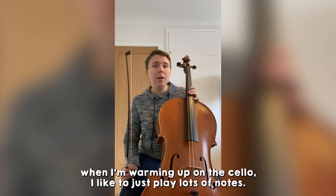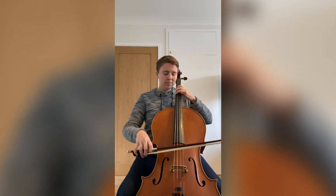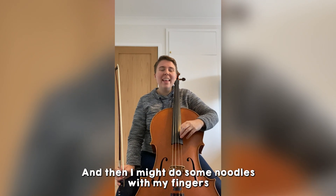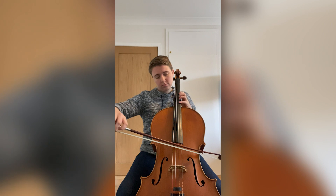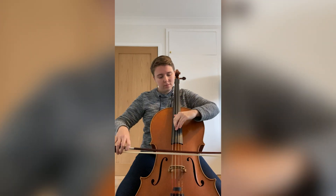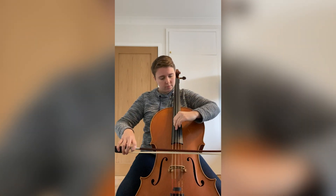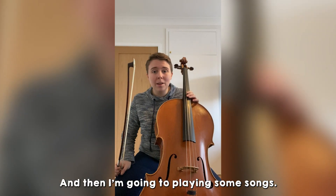When I'm warming up on the cello, I like to just play lots of notes. So I'll start off with a chromatic scale — that's pretty much all the notes. And then I might do some noodles with my fingers. And then I would go into playing some songs.